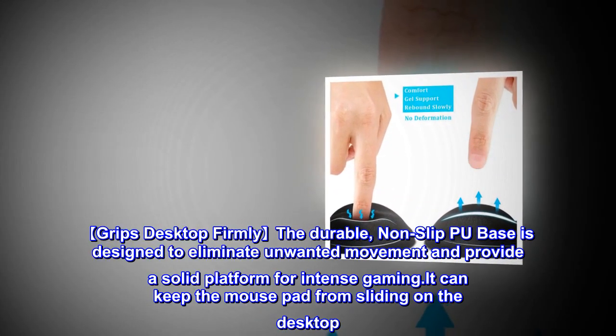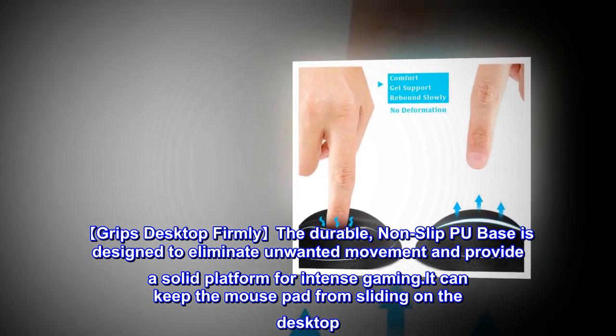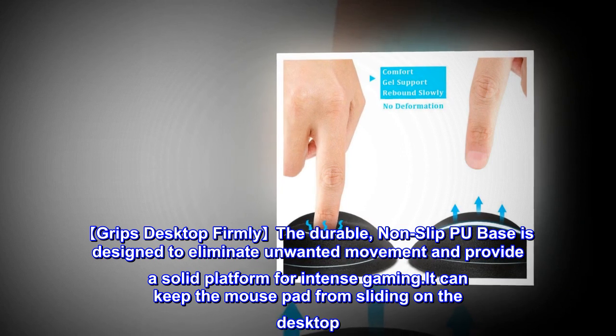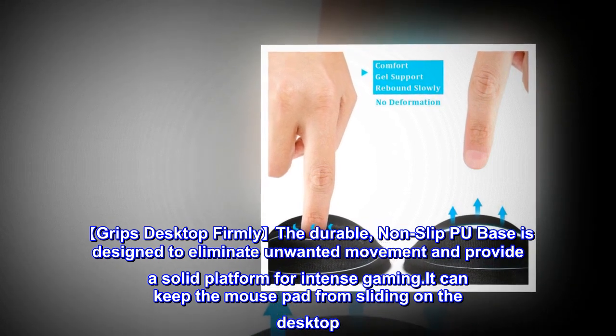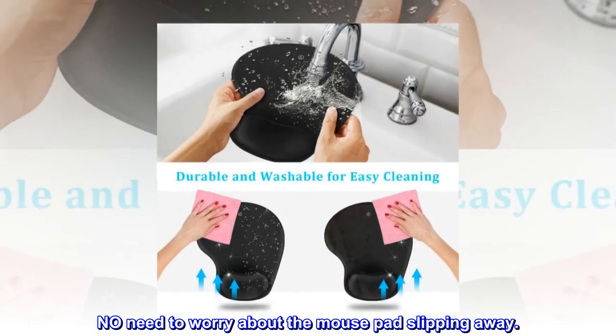The durable non-slip rubber base is designed to eliminate unwanted movement and provide a solid platform for intense gaming. It can keep the mouse pad from sliding on the desktop — no need to worry about the mouse pad slipping away.